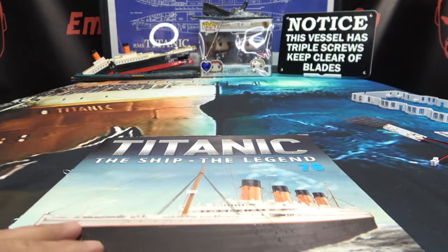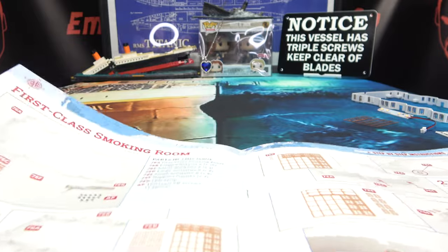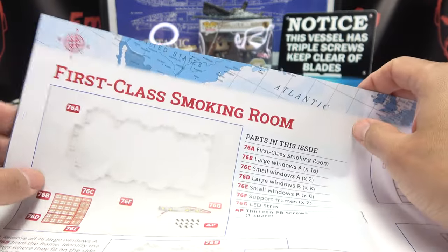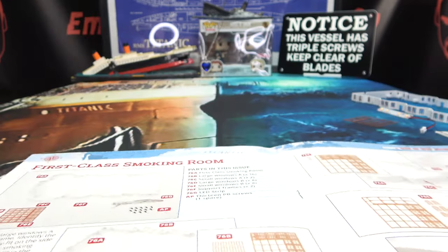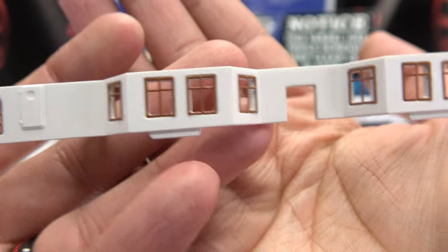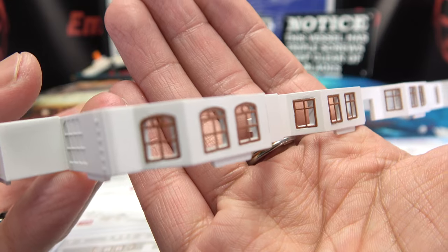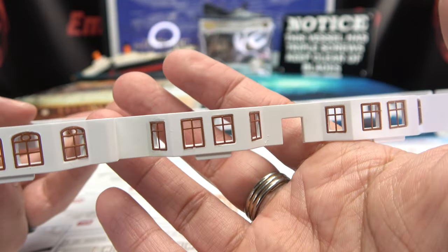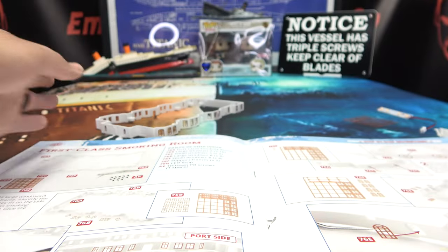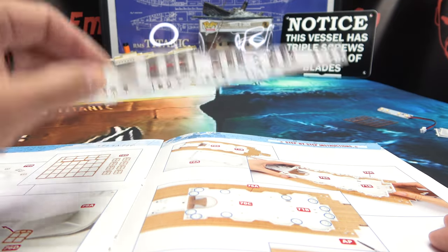Let's open up our instrucciones. Here we have the first class smoking room. The first couple of steps were to glue all of these windows in, which I have already done. Look at these beautiful windows — lovely windows, different shaped windows, very tiny windows — all glued on one by one. So we can bypass all of that and get on to attaching the section to the promenade deck.